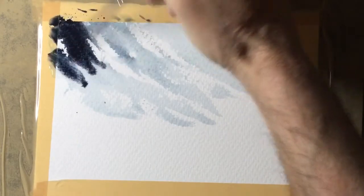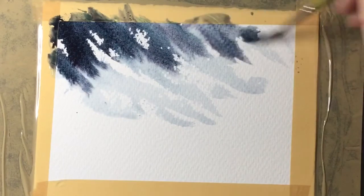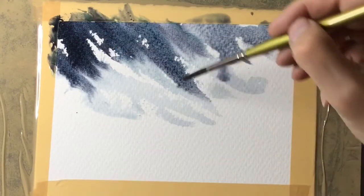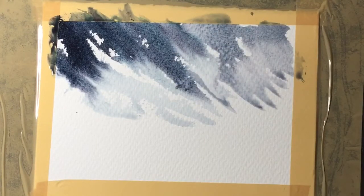While that sky area is still wet I've mixed some of the blue with a touch of the red, but as you can see it's a lot stronger, and I'm dropping that into the sky but making sure I paint at the same angle. Because it's wet it'll grow and move around and create a magical sky effect.